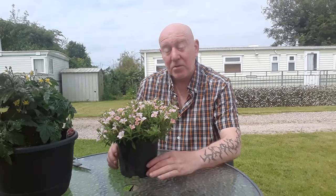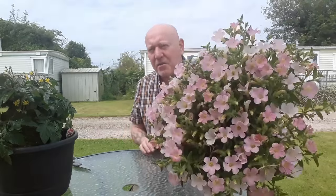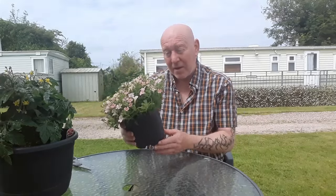Everything is now starting to grow that little bit quicker due to this weather we're having. I also noticed this morning this plant — that is a surfinia — but due to all that sun after all that rain, it's now started to get quite big. It's only in a two-litre pot so I want to move this into something bigger so it can fill out even more. That's one job for today.